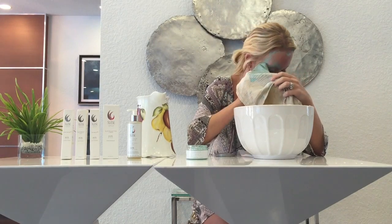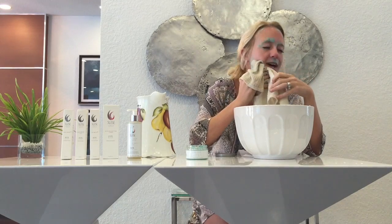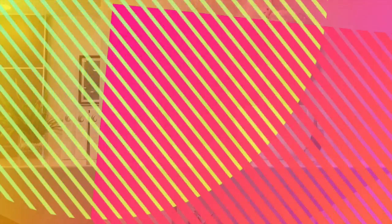It also helps with oily to combination skin types and helps with scars and inflammation of the skin. Now that we have the mask off, I am feeling fresh — I feel my pores open, clean, detoxified. The next step is to use our Aloe in the Pink Toner to really tone the skin and clean it after the mask.